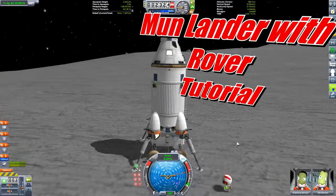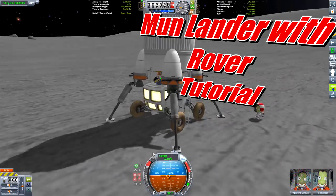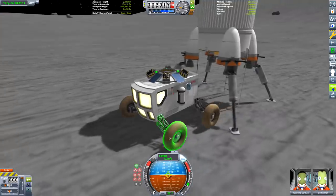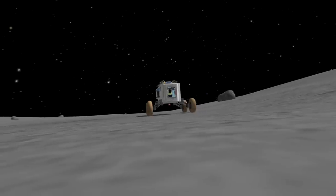Hello guys, welcome to this tutorial where we'll be showing you how to build this Mun lander with a rover that you can send to the Mun, gather science and return your crew safely. So without any further ado, let's get building.